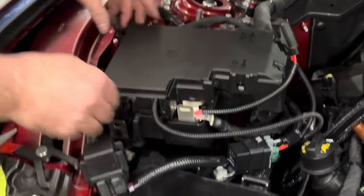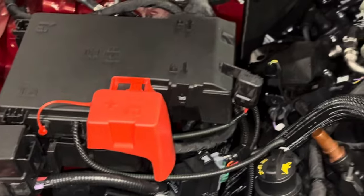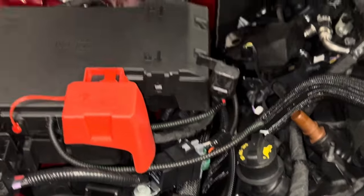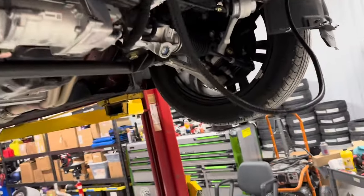Everything fits down really nice, no wires are crunched, looks good. Brian's probably going to drill a hole and put a little push pin there just to keep it clean and pushed back off everything. Now we're going to run the intercooler pump harness across to where it fits best. We've got a little more room here since we have this BMR K-member on here.